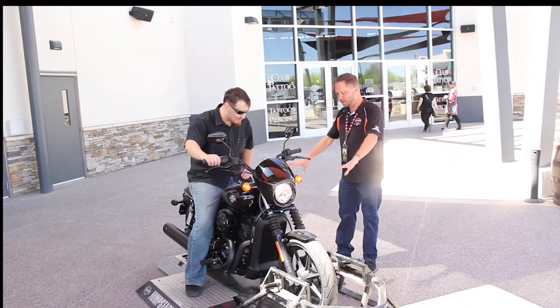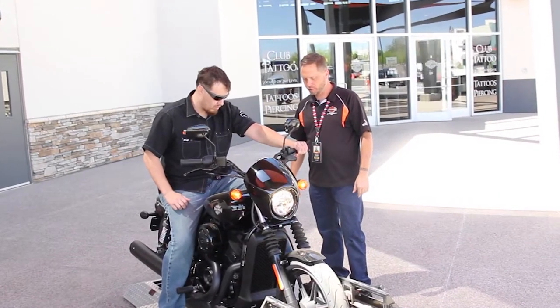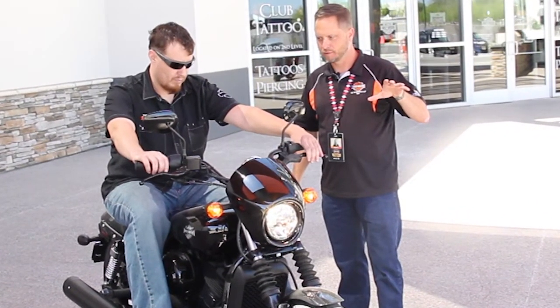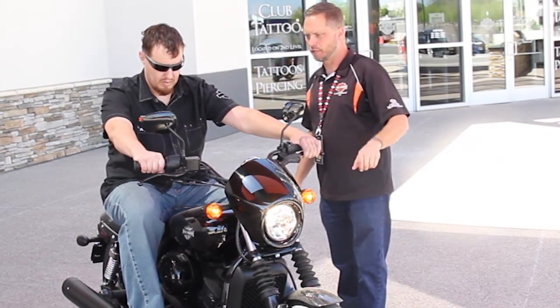So how this works, it ain't going to go anywhere. Just pull in the clutch, put it down in the first, and just slowly let it go. Give her a little gas — that one over there. Just twist it just a little bit. Other way.